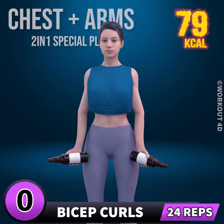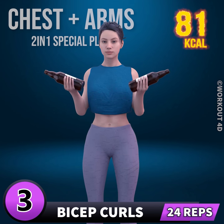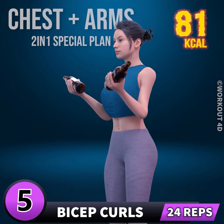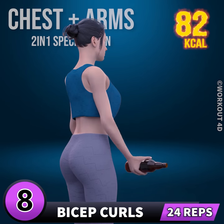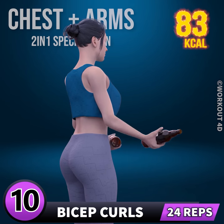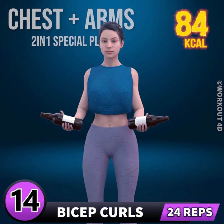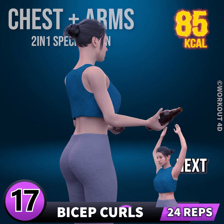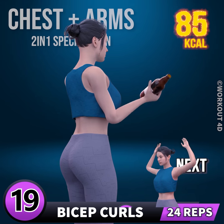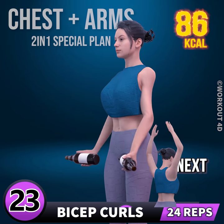Next exercise is bicep curls. In 3, 2, 1, go. 1, 2, 3, 4, 5, 6, 7, 8, 9, 10, 11, 12, 13, 14, 15, 16, 17, 18, 19, 20, 21, 22, 23, 24.